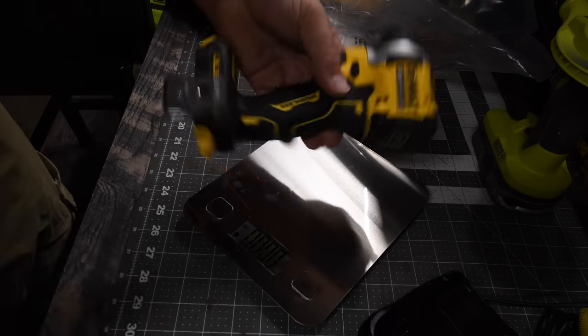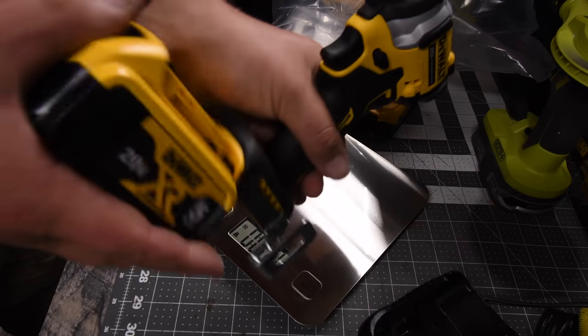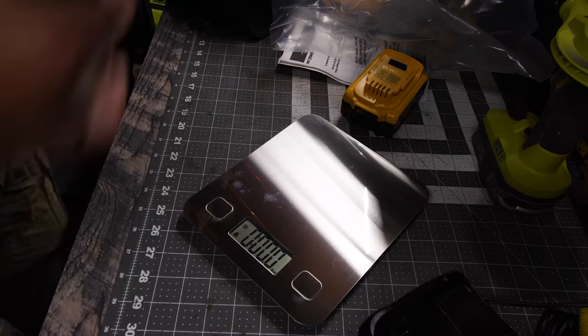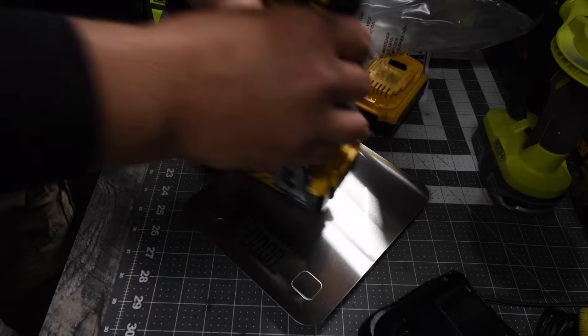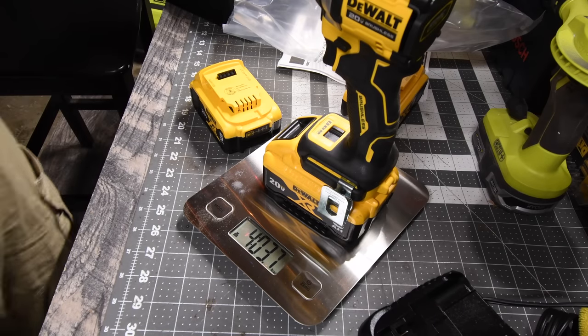So let's weigh the tool itself: 2 pounds 0.21 ounces. Let's weigh it with a 5-amp-hour battery — 3 pounds and 0.82 ounces. And let's weigh it with the 6-amp-hour XR 21700 battery: 4 pounds and 0.37 ounces.